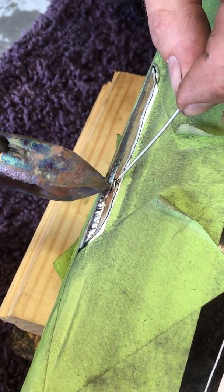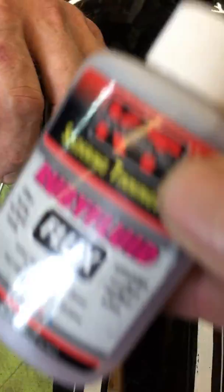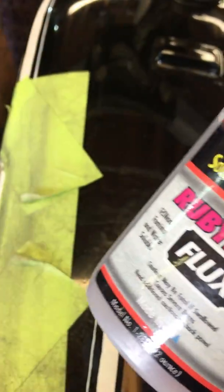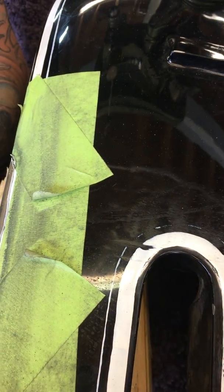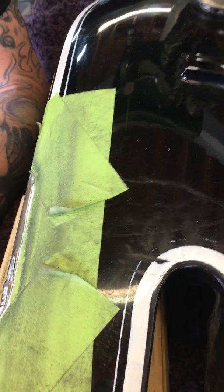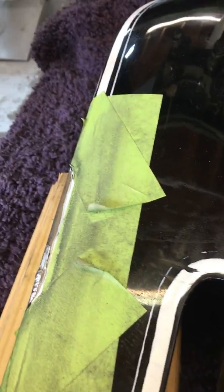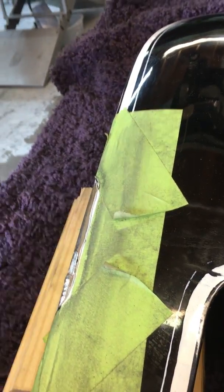We had to grind the paint away to get here. We cleaned it with this soldering tinning flux. The flux gets the chemicals out so the solder is less likely to bubble, and it sticks better — basically when the metal is the right temperature.